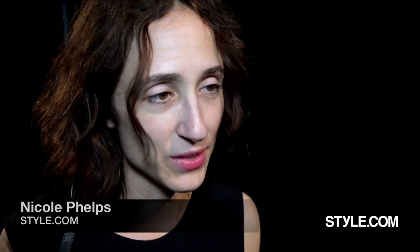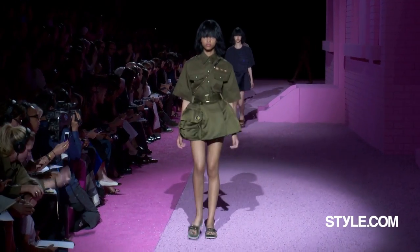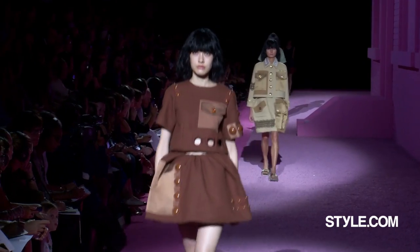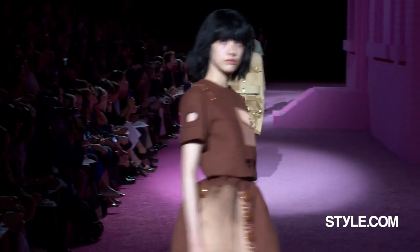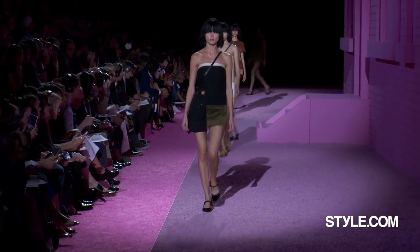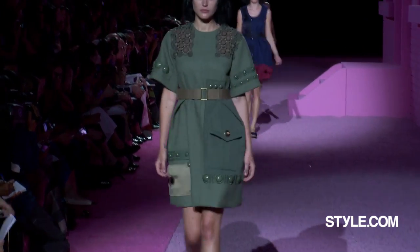I liked the way he started with very basic, standard-issue fatigues and military clothes, and slowly made them more and more ornate, adding volume, adding embellishments. It was sweet, and it had an innocent quality, very youthful, and it felt somehow uplifting to me. This pink house in the middle of the armory — I don't know what it means — but it was just fantastic.